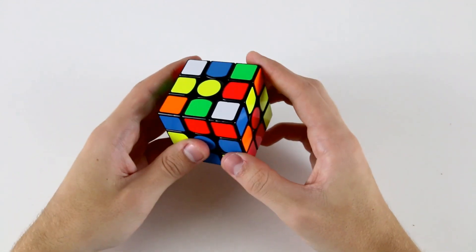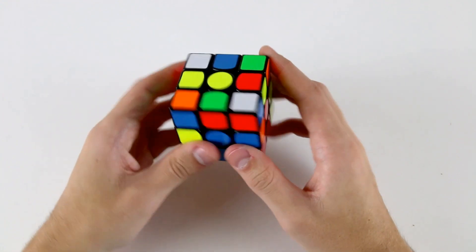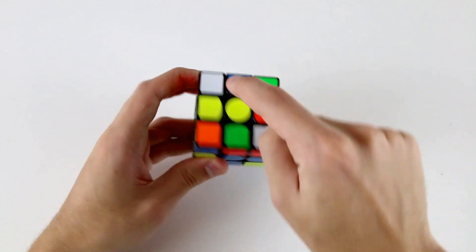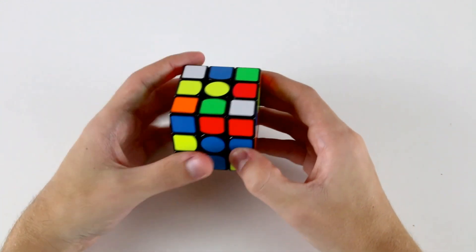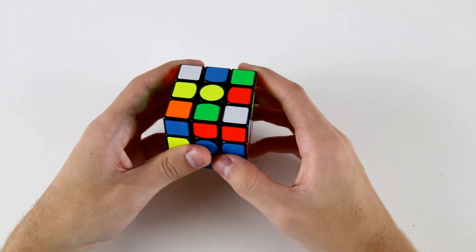That's really quite useful. Now let's go ahead and solve our F2L. What we notice is that all of our F2L edges are oriented — this one's oriented, this one's oriented, this one's oriented, this one's oriented — which is going to make our life very easy because we won't have to do any rotations in order to solve our F2L pairs very quickly.